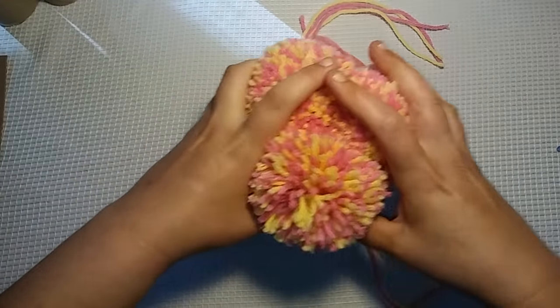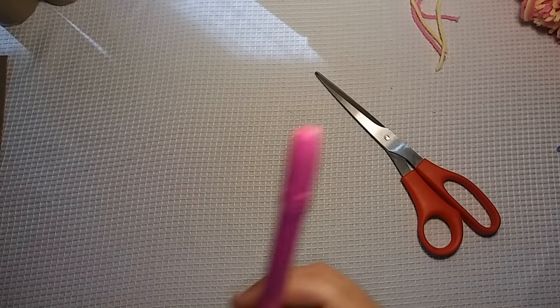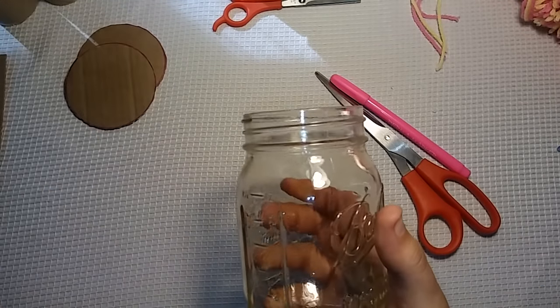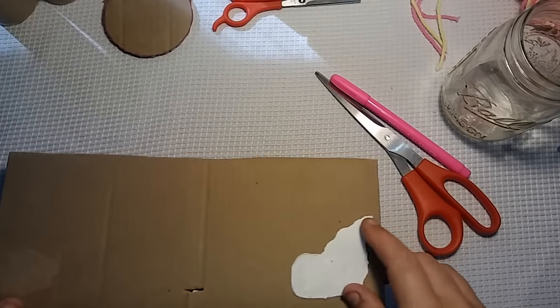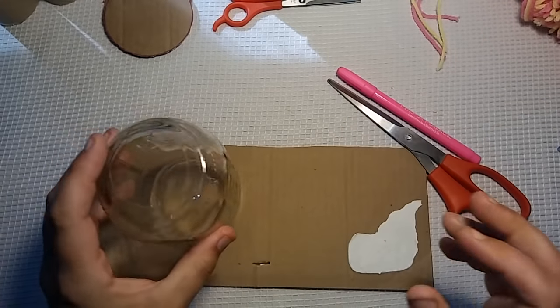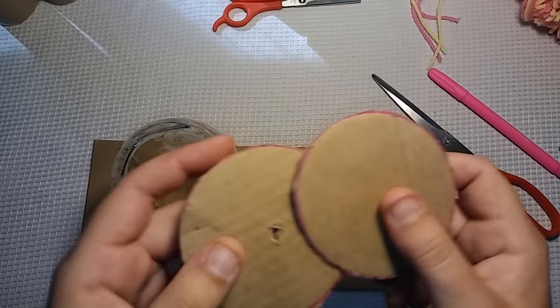You're going to need a few things. Some of these may sound silly. You're going to need a pair of sharp scissors, which helps greatly. You're going to need a marker or a pen, something like that. You're going to need a glass. You're also going to need a piece of cardboard. You want to determine the size of pom-pom you want to make. I used this glass to make a template — I flipped it over, traced it with my marker, cut it out, and got two of those.